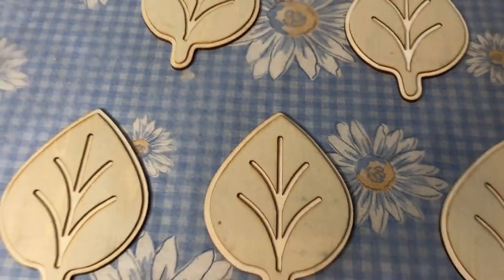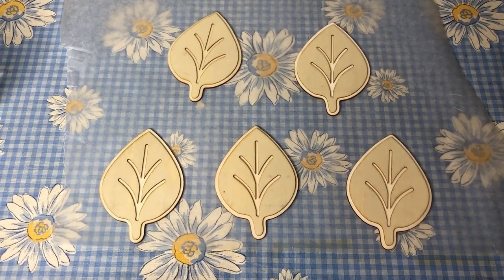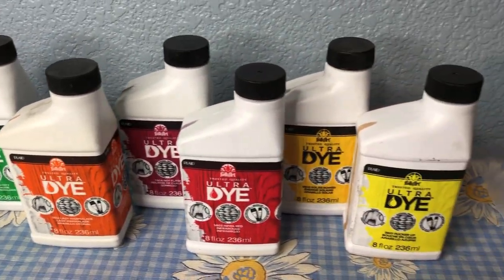This project started with these little wooden leaves that I had five of, and I was excited to try this Folk Art Ultra Dye that comes in a variety of beautiful vivid colors.